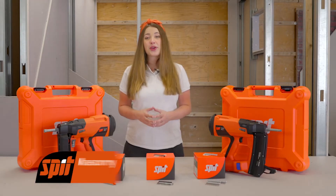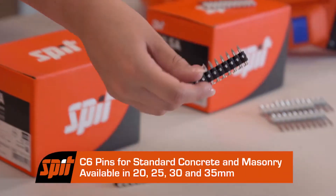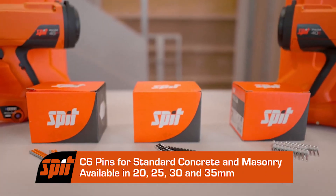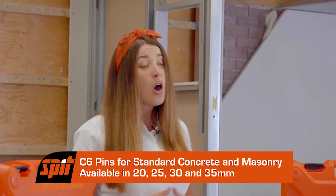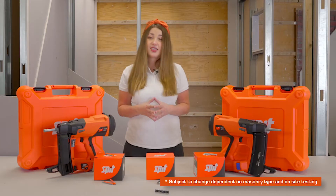For fixing into standard concrete or masonry, we recommend that you use our Spit C6 pin. This is available in lengths of 20, 25, 30 and 35mm. However, for concrete the most commonly used is 20mm and masonry is 30mm.